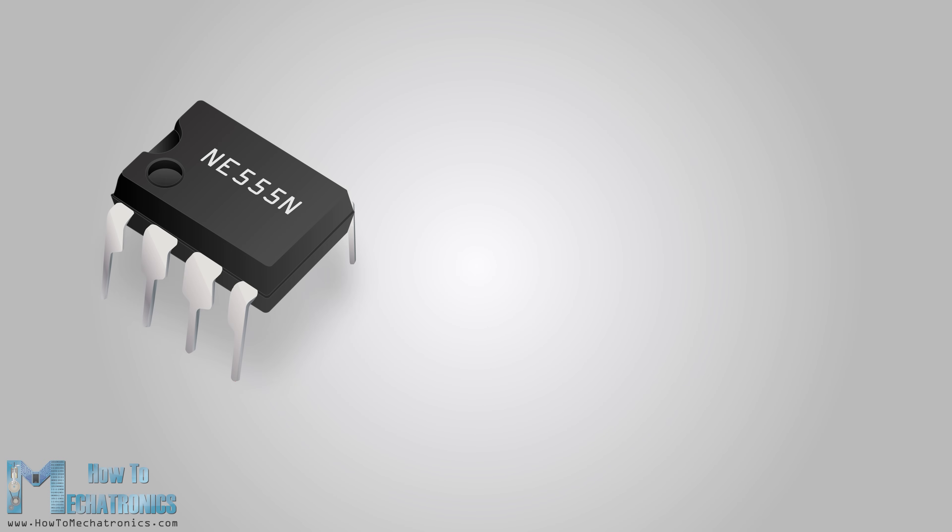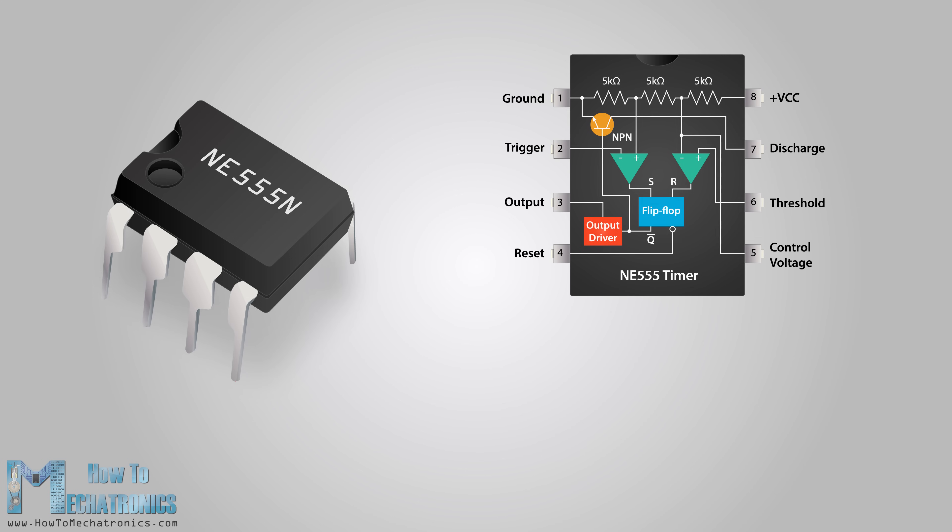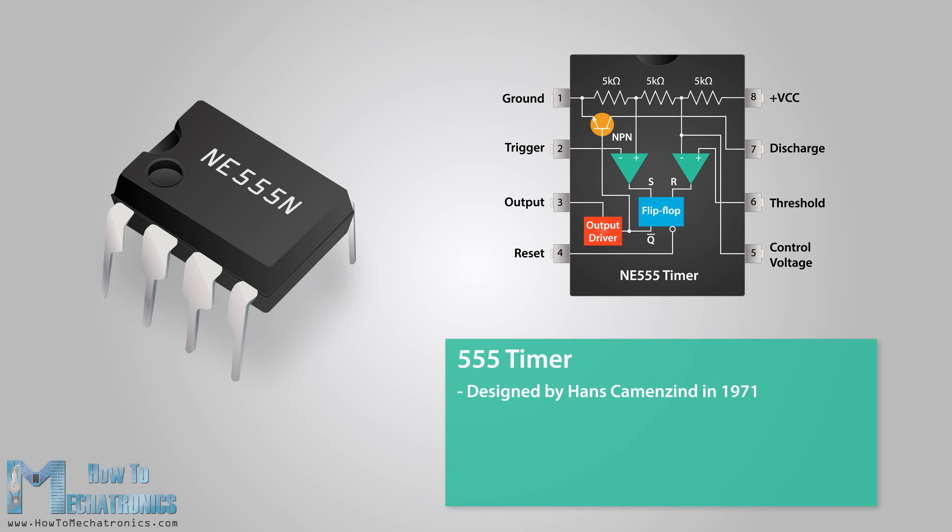Hello, Dan Adelkowski here from HowToMechatronics.com. In this video we will learn how the 555 timer works, one of the most popular and widely used ICs of all time. The 555 timer, designed by Hans Kemenzent in 1971, can be found in many electronic devices, starting from toys and kitchen appliances to even a spacecraft.